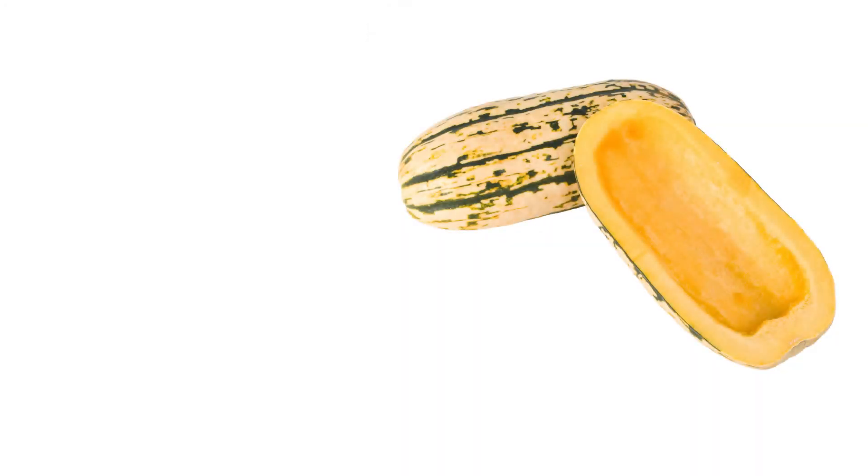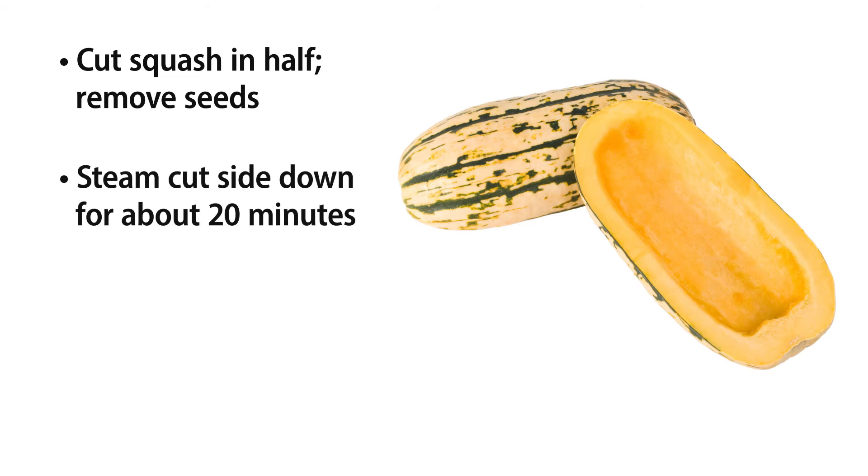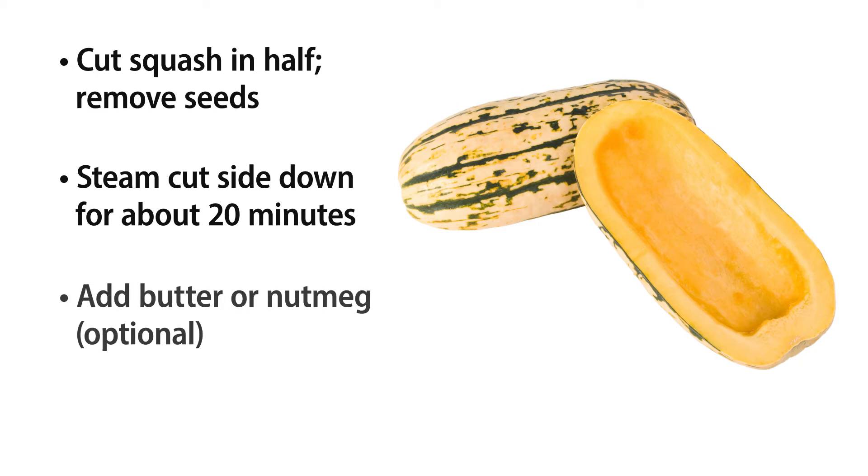This is so easy to cook. All you do is cut it straight down the middle. It's real thin-skinned, so it's easy to cut, unlike other squash. Just scoop the seeds out, then lay the cut side down, and steam a squash about this size for about 20 minutes. If it's a little larger, add an extra five minutes; if it's a little smaller, take it down to maybe 15. Test it with your fork to make sure it goes through easily.